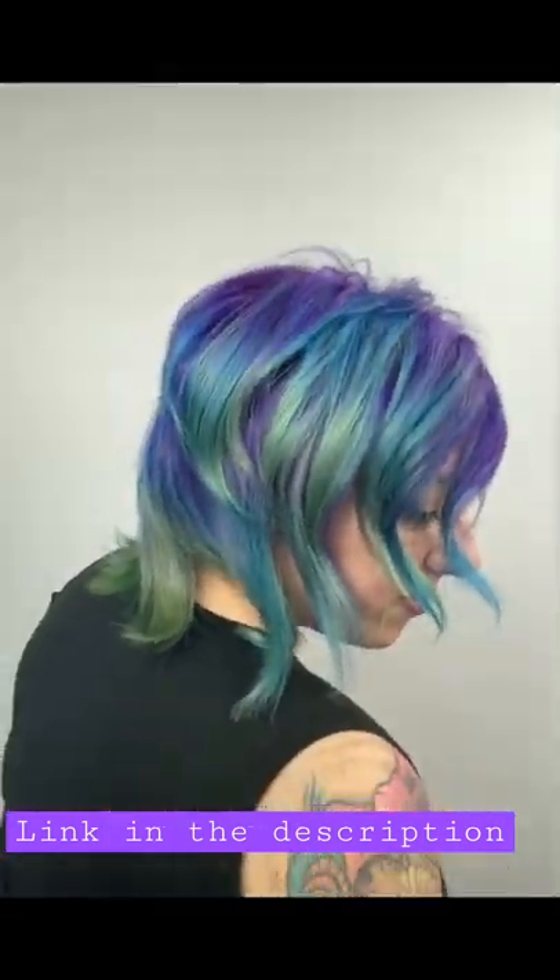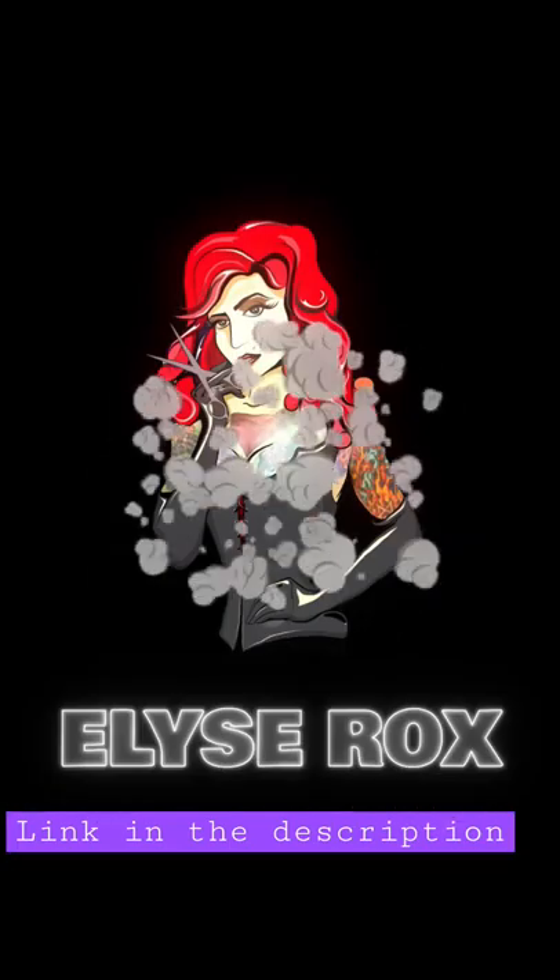Guys, here's the finale. If you value my content, don't forget to like, follow, and share, and don't forget to hit the ding dong.